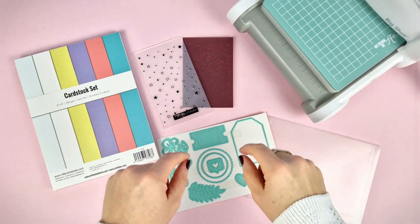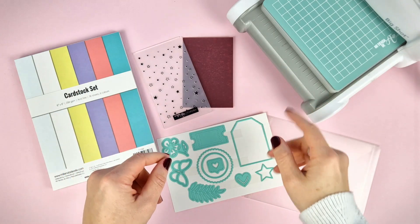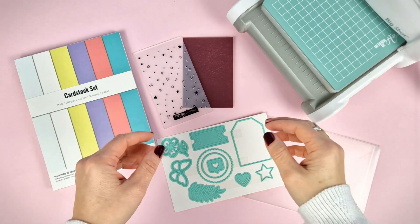Hello everybody! In today's video we wanted to show you what's in our exclusive kit for some of the die cutting machines available on our website.